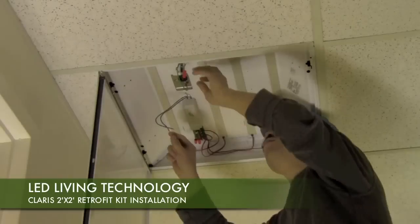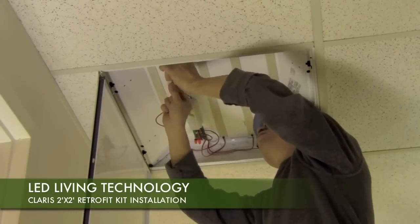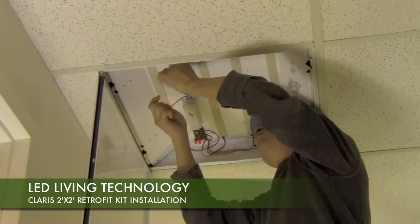Now, using the two wire nuts provided in the kit, connect the power supply lead wires according to diagram B in the product installation guide.